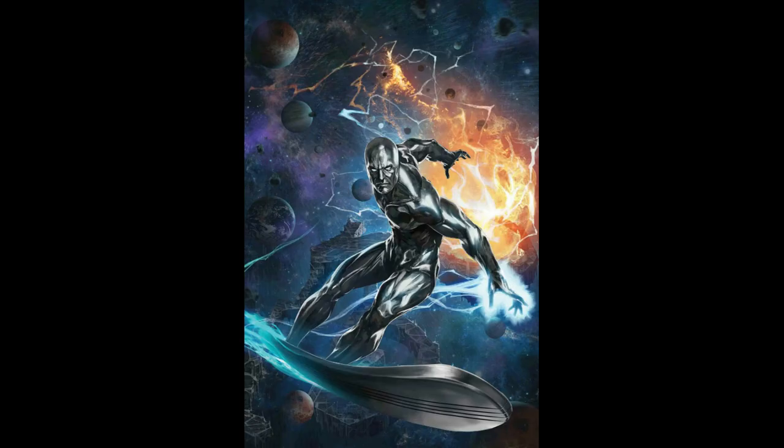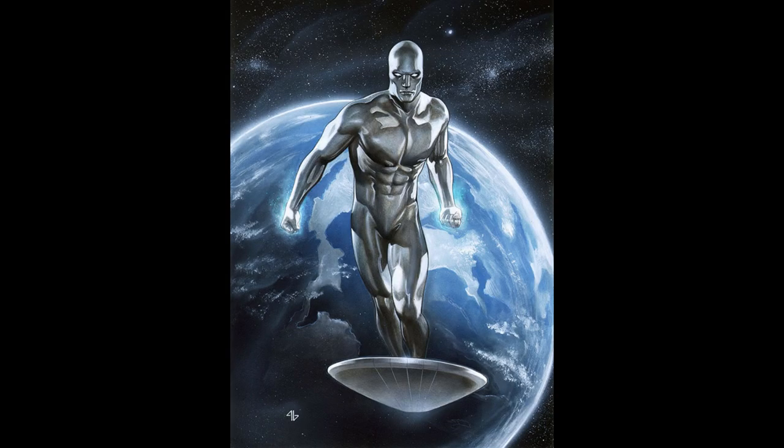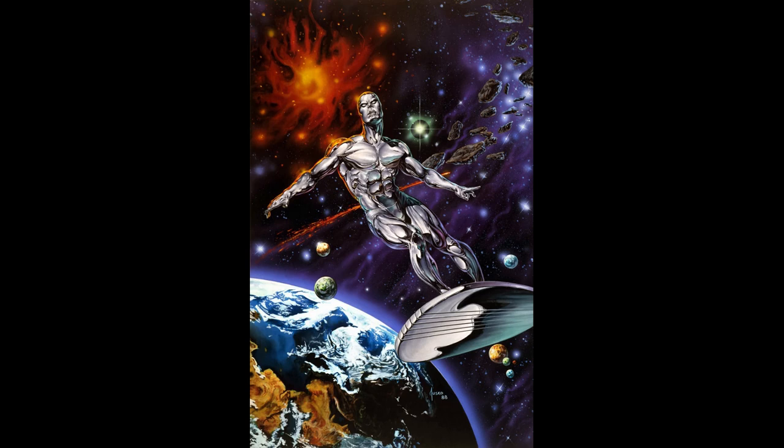And the answer is Silver Surfer. Silver Surfer made his debut in the Fantastic Four comic and was the herald of Galactus. His job was to seek new worlds for Galactus to consume. However, when he comes to Earth, Silver Surfer has a change of heart and instead turns on Galactus.